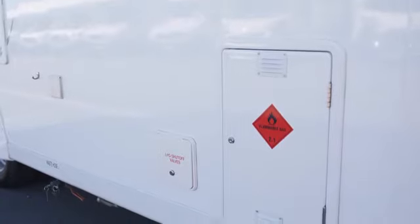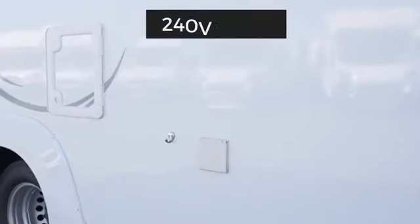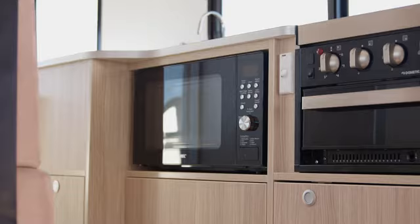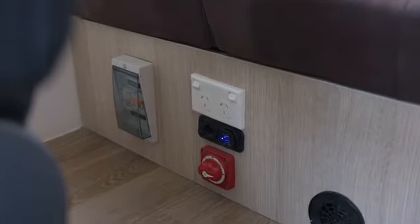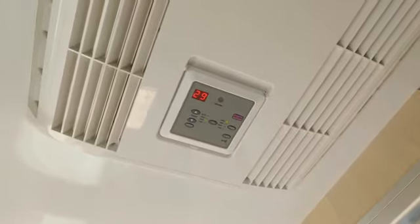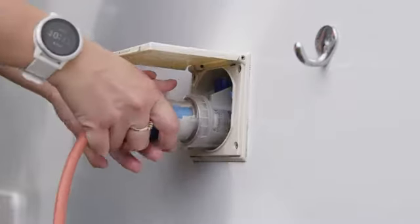Next to it are the shutoff valves. Here is the power inlet to plug into 240 volt power at a campsite. This is needed to use the microwave and internal power points. It also supplies power to the reverse cycle air conditioning in Australian campers. Plugging into power will also charge the 12 volt house battery.